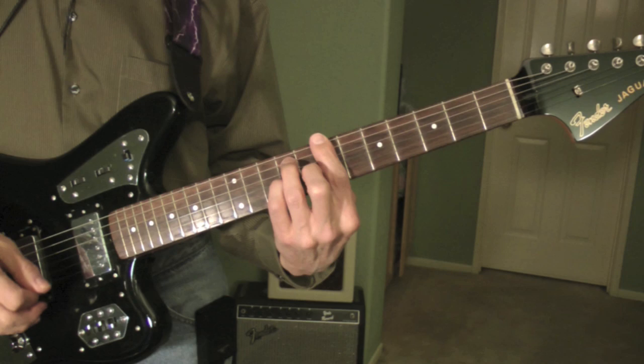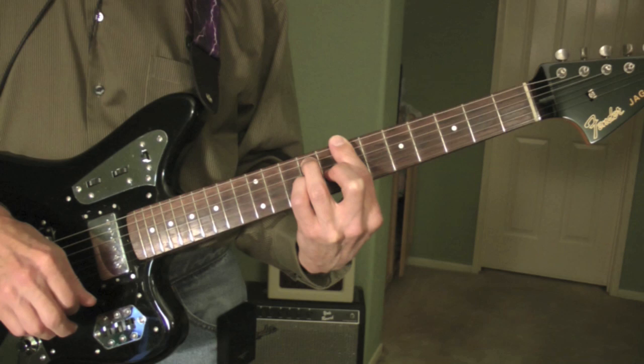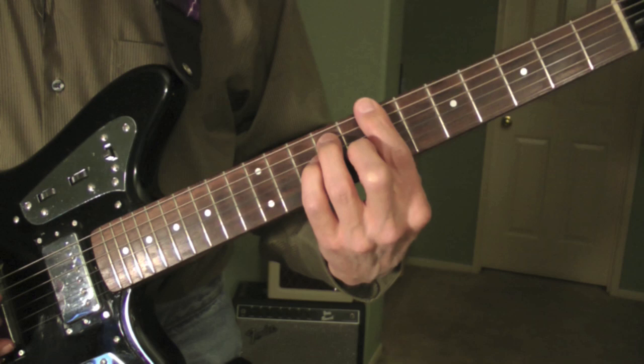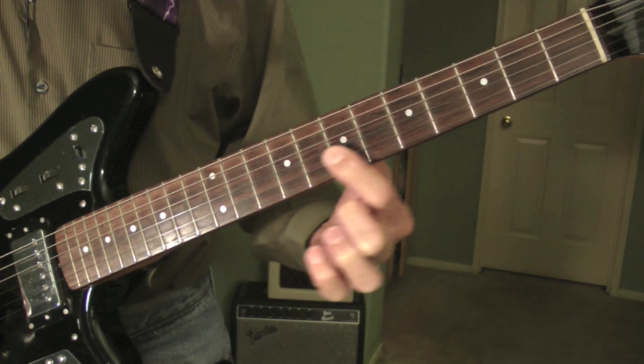The intro starts like this. The B dominant 7th with a suspended 4th — you notice I'm barring the strings on the 7th fret with my index finger. The notes are B, F sharp, A, E, F sharp, and a B.